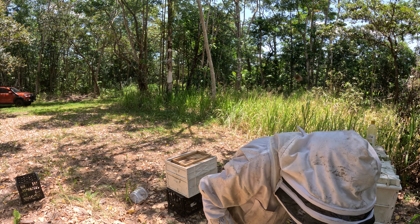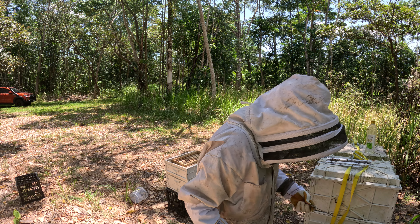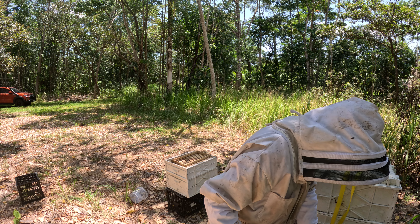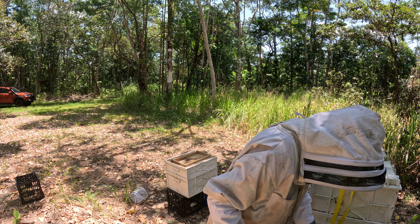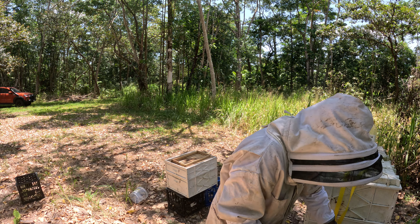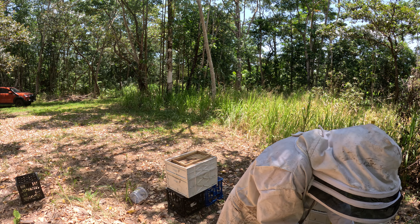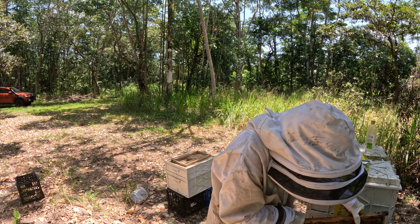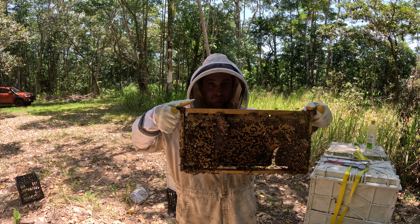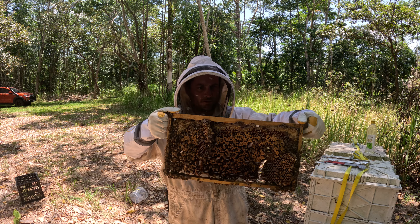Just working the hive, start from the outside in. A little bit of honey, got a brood in the middle there, a bit of honey up the top.